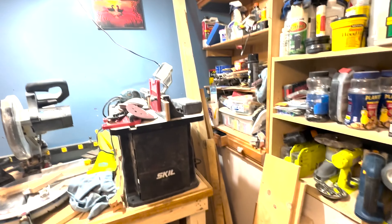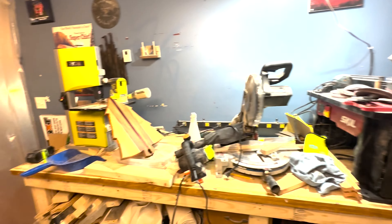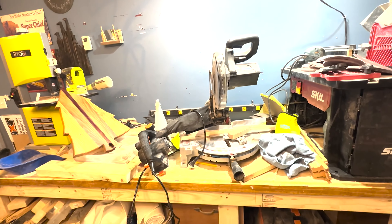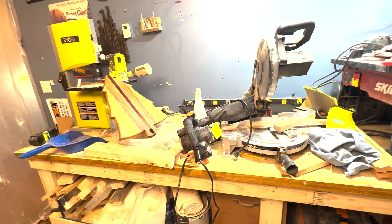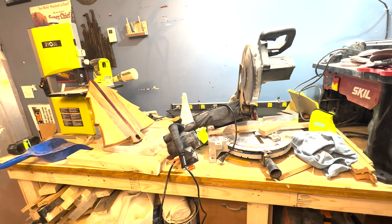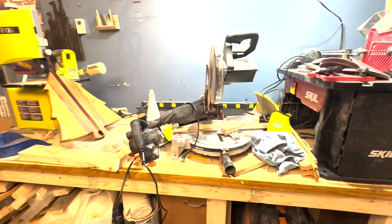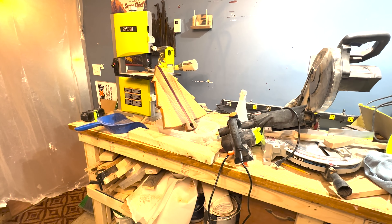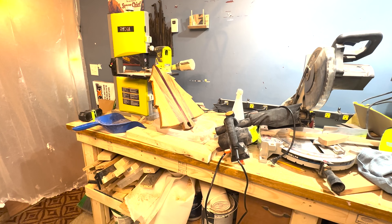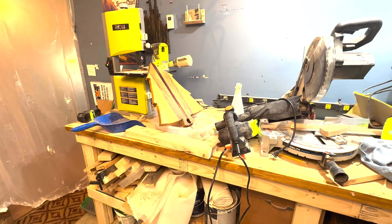I've got a couple of longer boards over here. So that's about it — it's nothing spectacular, but it works for me and I'm happy with it. I'm probably going to pick up some more tools soon. I also need to get some more hardwood — some walnut, some cherry, and some maple — because I've got a couple more cutting boards coming up.